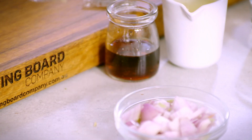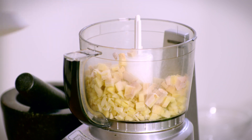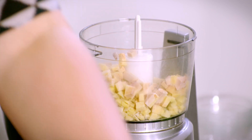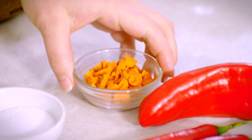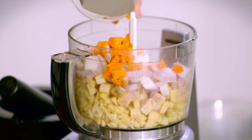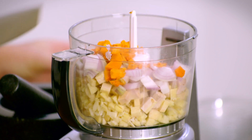We've got some galangal here — similar texture to ginger, probably a little bit more fibrous. And then we've got some shallot, straight into our food processor. And then we have some turmeric which adds colour and a whole host of health benefits.